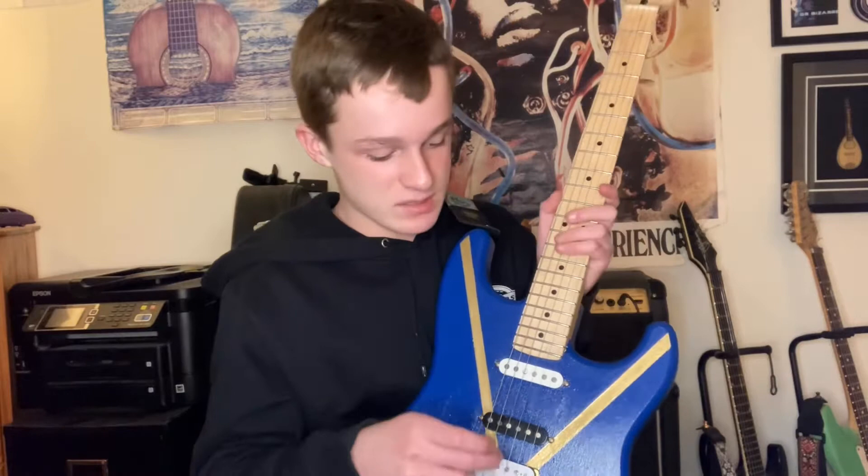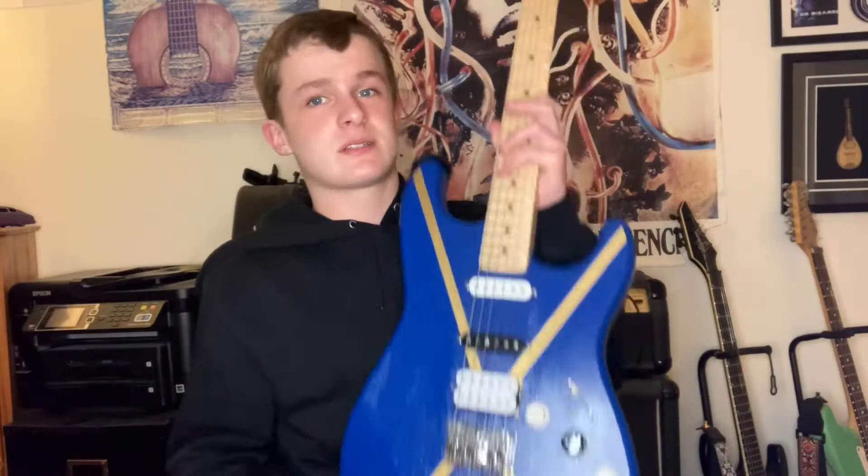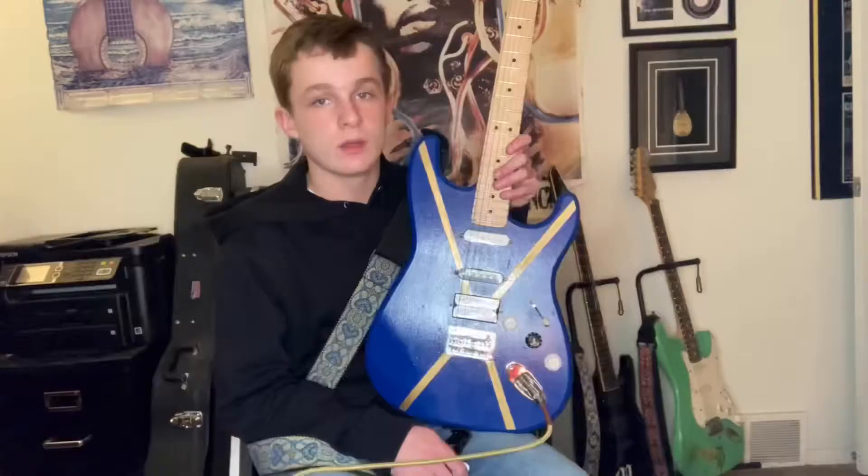I just think stripes are cool on guitars, honestly. They're pretty cool. And I was looking at some Eddie Van Halen guitars, and they had some stripes and all that, and I was really fond of them. So this is why I chose them. Plus, looks pretty good, eh?